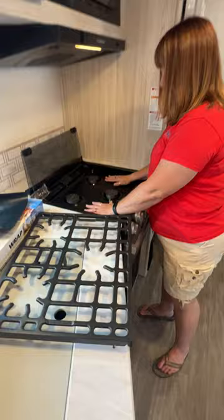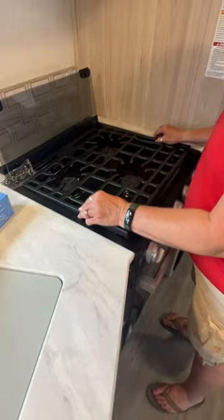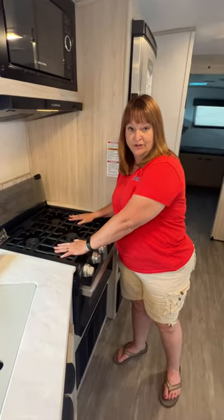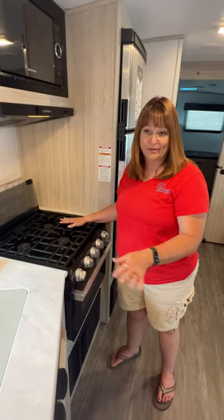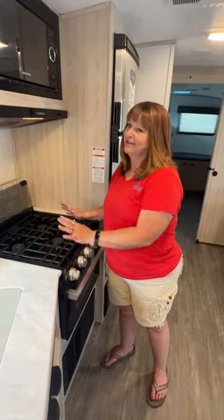We just lay it on flat like this, put our stove grate back on, push it down in place, and we're ready to cook. The best part is, this will keep our new stove looking new — or if you've got an older camper like ours was and it's all messed up, you put this over and it looks like new.